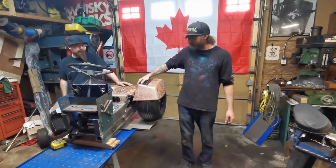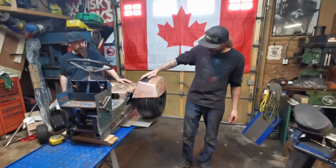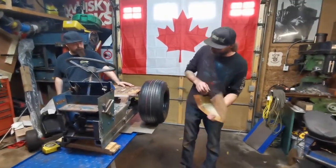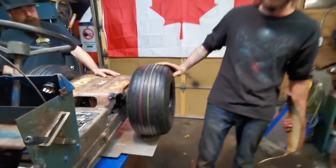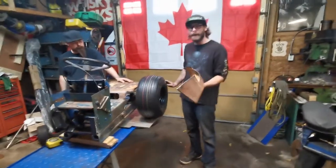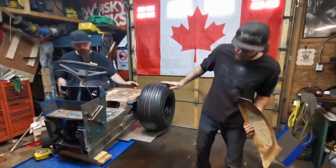Hey guys, welcome back. We're back in the shop today. We spent some time this morning — we found some tires that we wanted to run. We went with 18 inch by nine and a half, which is an inch wider than what we had on it, and they're on an eight inch rim. So really happy with the look that it gave the tractor.